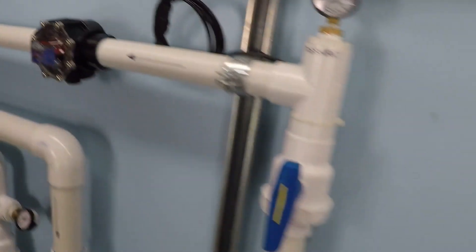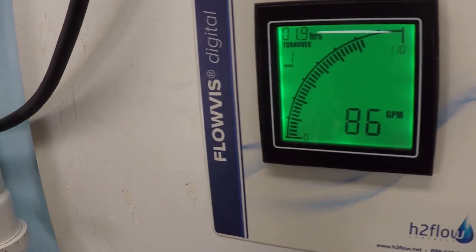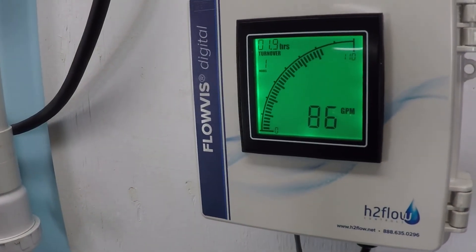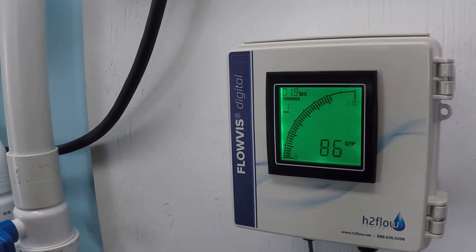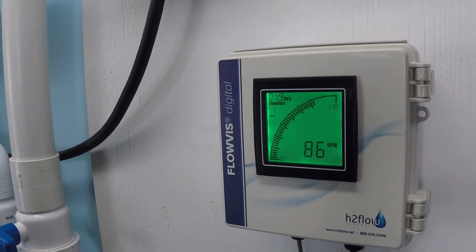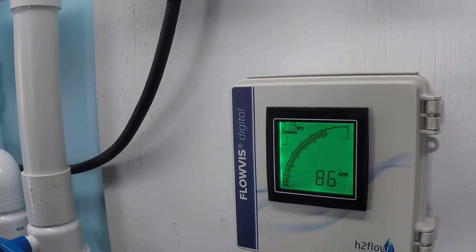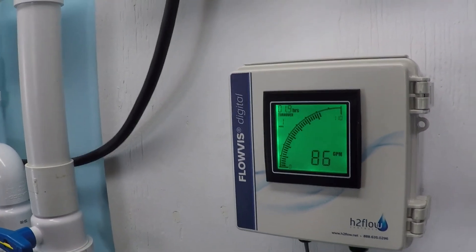Now we were at 76 gallons per minute, and just by switching the pipes, we've gone up to 86 gallons per minute — same RPM, exact same pump and filter. We gained 10 gallons per minute. So that is an indication right away that pipe size matters. It makes a huge difference, and the faster the RPM, the more that difference is apparent. You definitely want to have a larger pipe size because it definitely enables more flow volume, which is the name of the game.